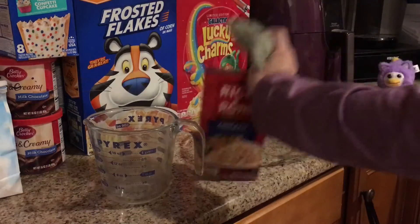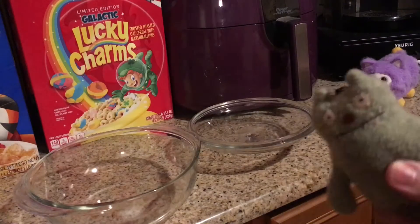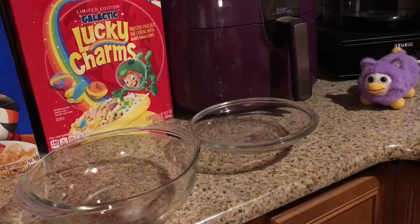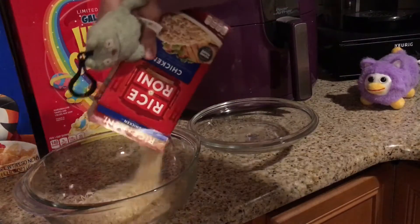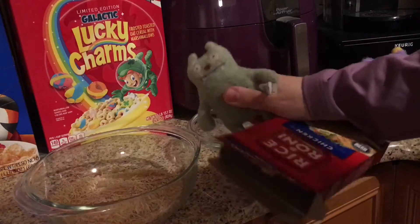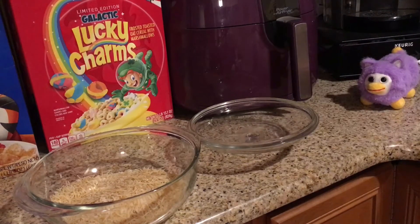Whatever, let's get into this. All right, so the first thing you're going to want to do is pour the rice into a big bowl. Now, specifically they say about two quarts.